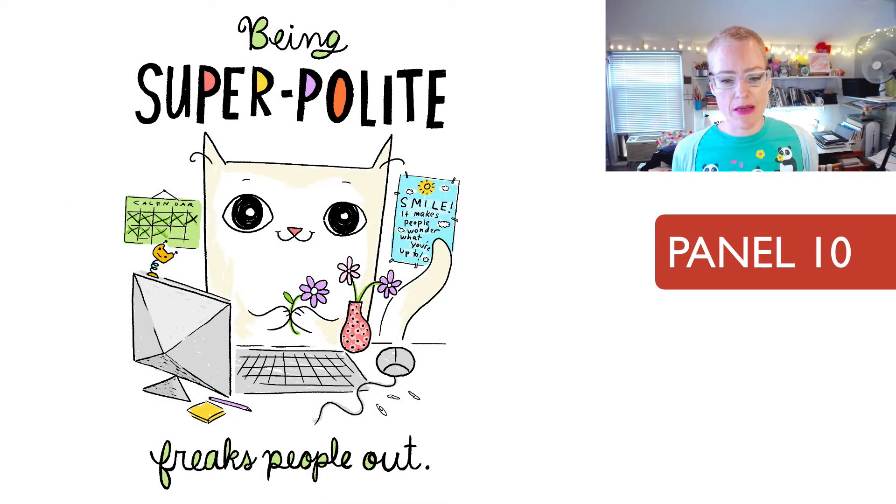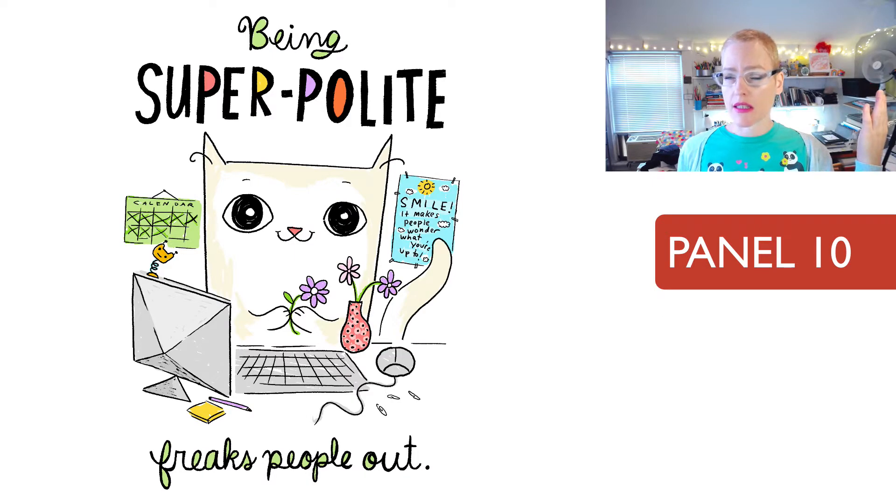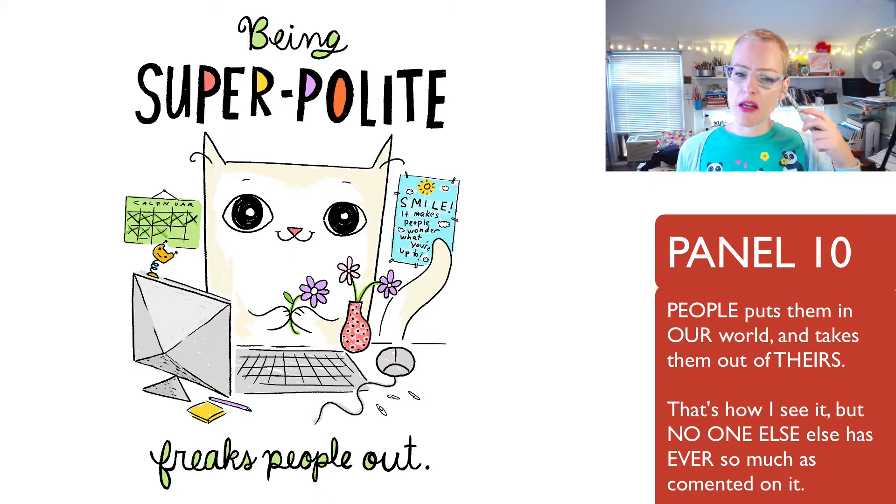'Being super polite freaks people out.' This one is very notable because I use the word 'people,' and it's always been a splinter for me. When I think about the concept of Cats at Work — the fact that there are no people and they don't call themselves people — I wish I had done something else. 'Freaks people out' is what made the most sense and I used it without thinking about it at the time. So it's always sort of been a thorn in my side that I used the word 'people' in a Cats panel.